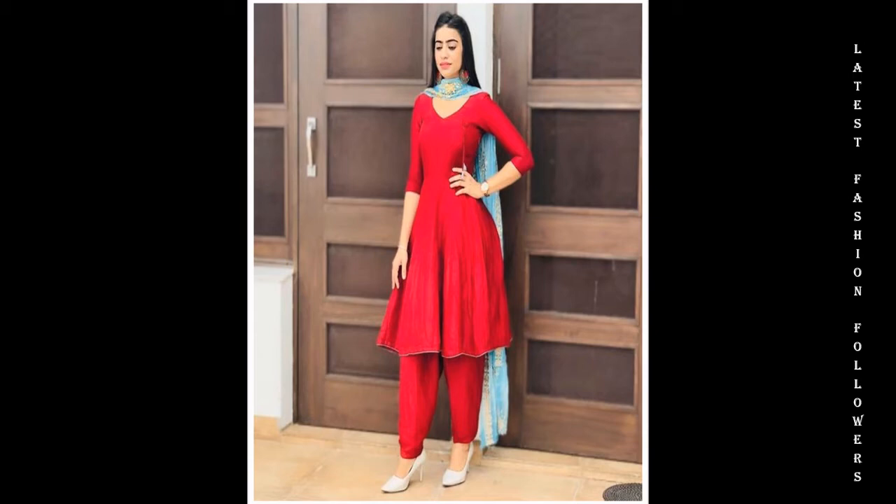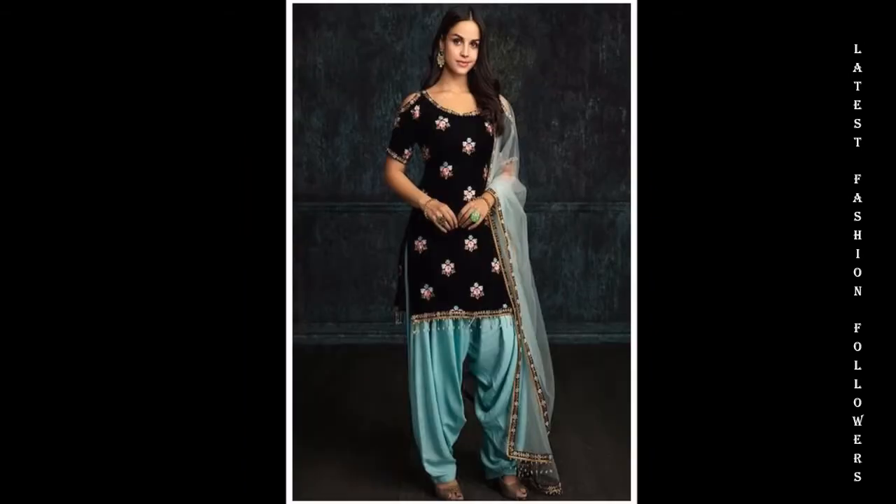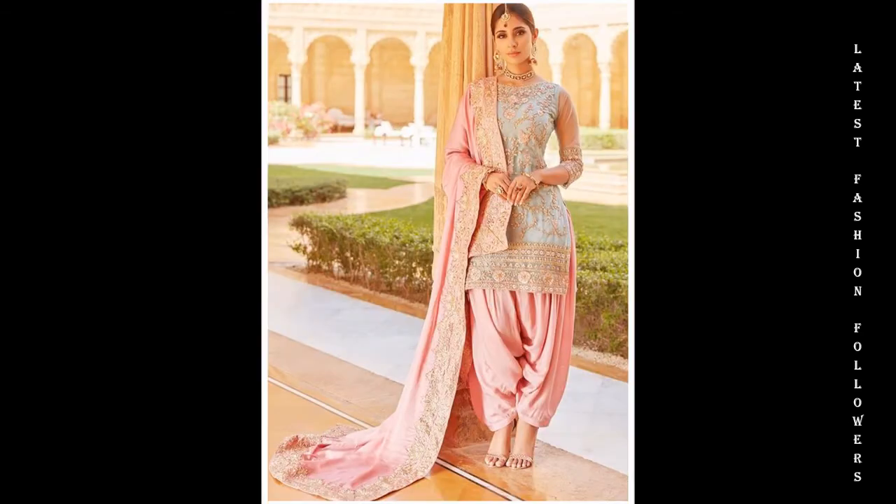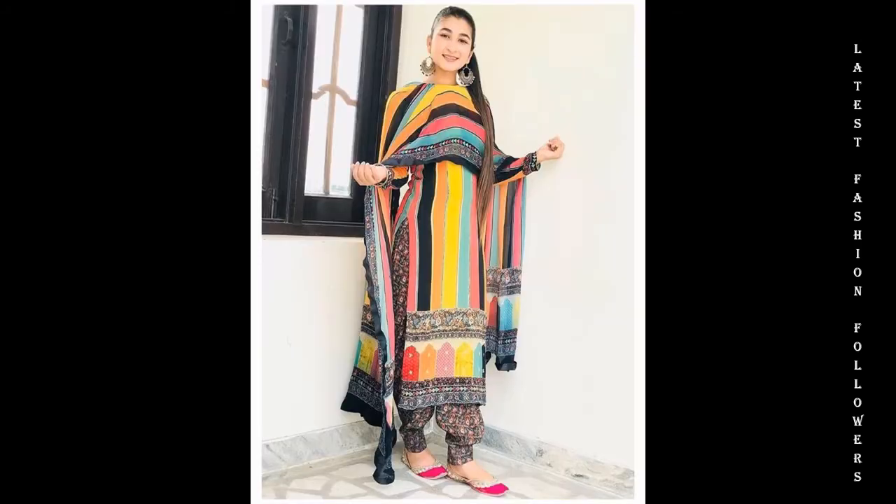Punjabi suit designs look very beautiful and they are very easy to stitch as well. You can use a lot of designs. You can use a plain fabric, whether it can be a French crepe, cotton or satin — you can use the material.